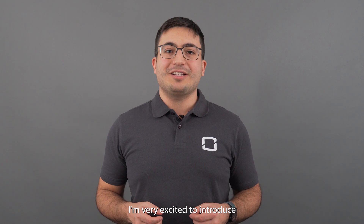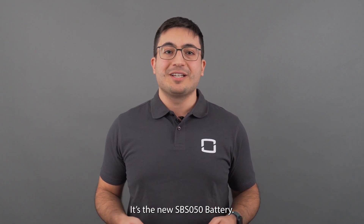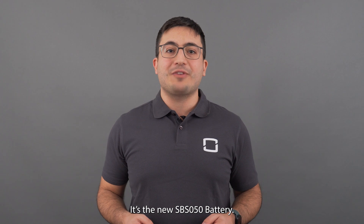Hi, I'm Andrea, Product Manager at Sangro Europe, and today I'm very excited to introduce the latest addition in our single-phase solution. It's the new SPS050 battery.